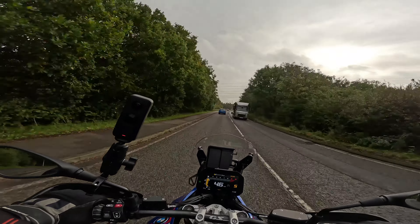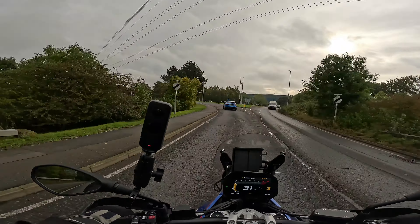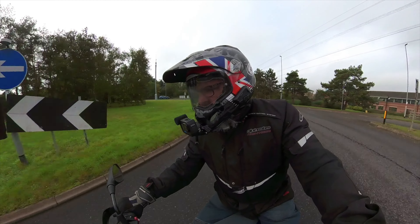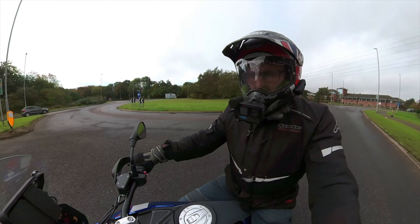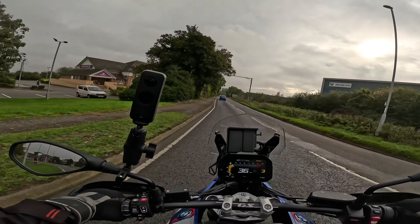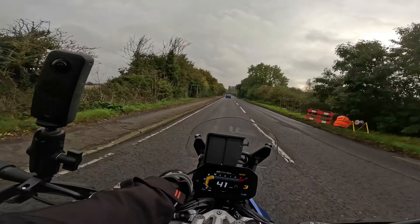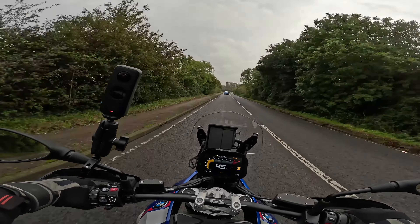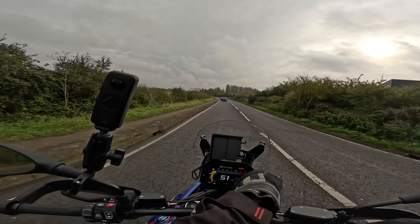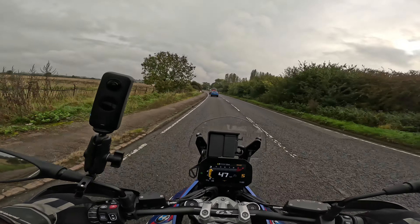This particular model is the basic model — the bare bones. It is a Trophy one with a nice paint scheme, but it hasn't got the electronic adjustable suspension, no radar cruise control, no blind spot detection on the mirrors, no electric screen. There's a little button — that's down, that's up — as opposed to mine which has a manual screen adjustment. It's quite fiddly. I don't think this screen is very good for touring, so if I was going miles, I'd probably replace it.